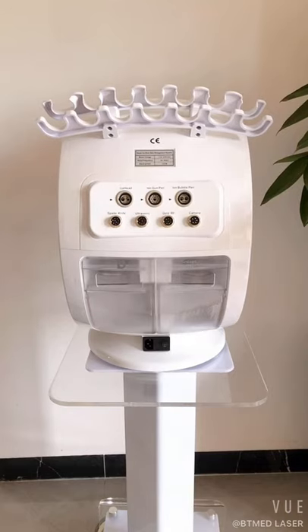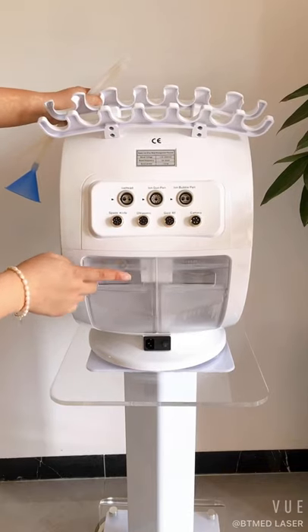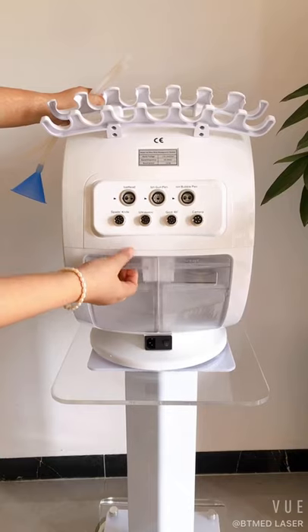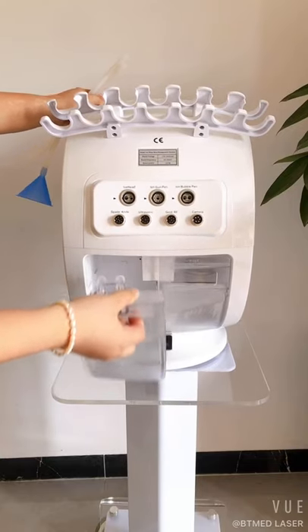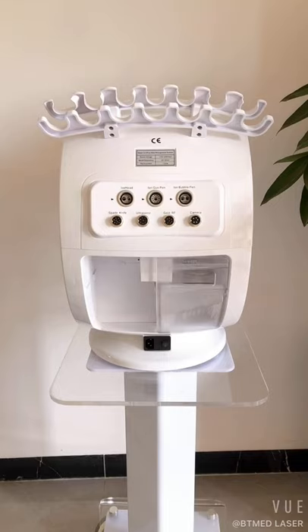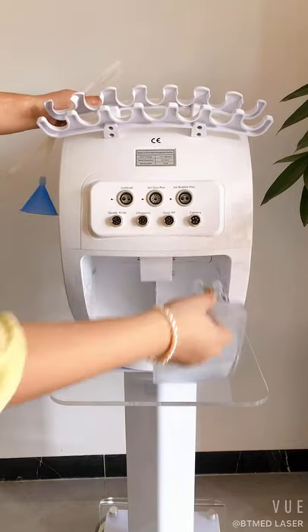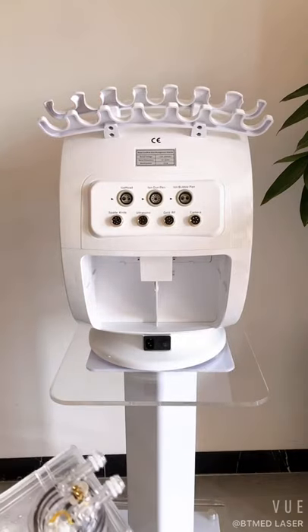Okay, now I will show you how to add water for this hydrofacial device. This is bottle D, and we press here and take it out. Also take out this bottle for wasted water.